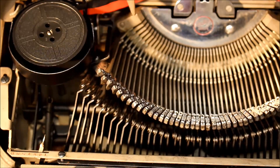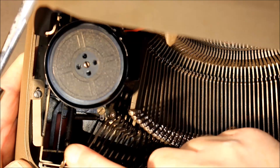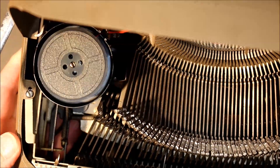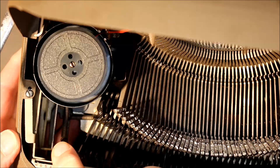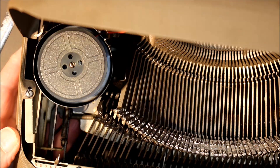There's a lever here that goes from L, 2, 3, 4, 5, 6, H — light to hard — and that's your touch control. This is where you set it for your own personal touch; it sets a certain level of tension. It's almost negligible on this machine but you can feel a slight difference. The ribbon is very easy to replace, still very easy to get, and it's an easy machine to maintain and care for.